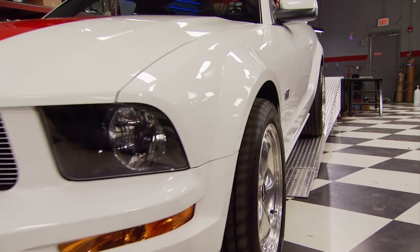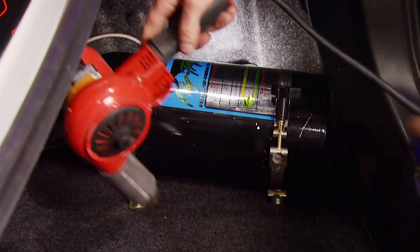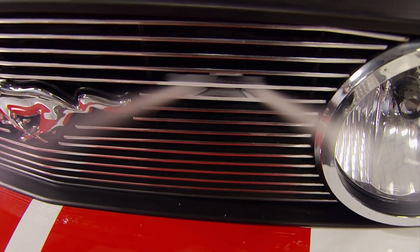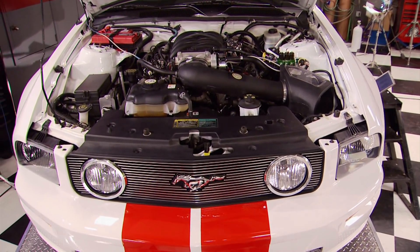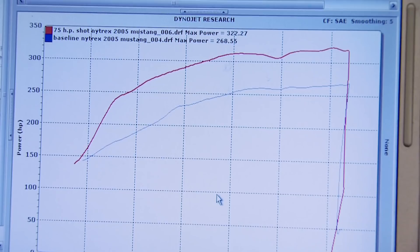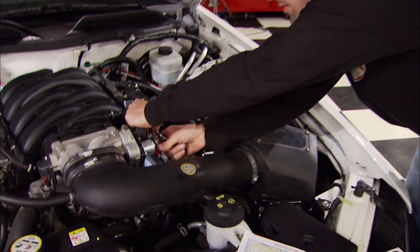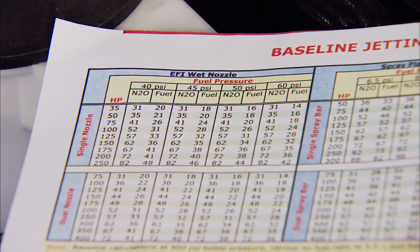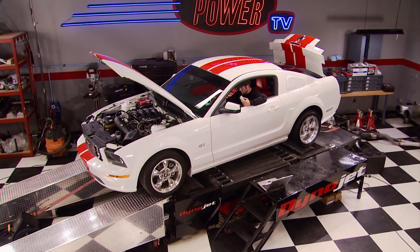The ideal bottle pressure is 900 to 950 psi, which requires a temperature of about 85 degrees. So we're adding just a little heat before this first nitrous run. Remember, we're starting with nozzles for a 75-horsepower shot — you always want to start low and gradually move up. We're already up 54 horsepower over our baseline. With a nozzle change, we're now up to a 100-horse shot for the second power run.